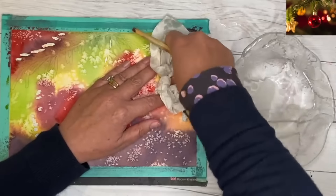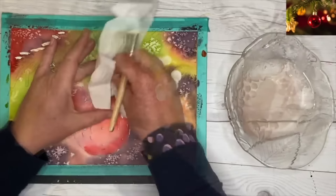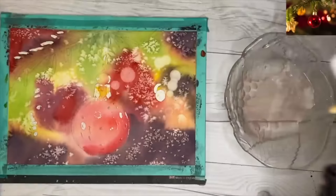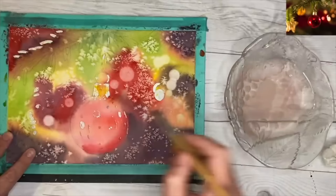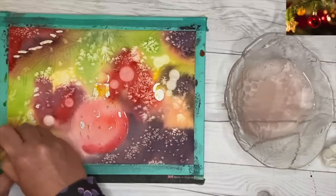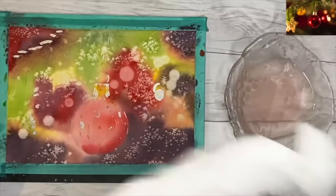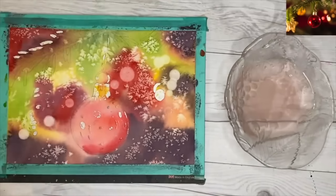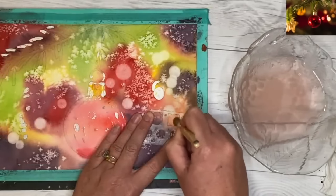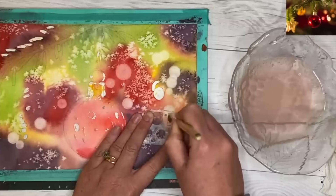You don't need a stencil for this — you could just use the stencil brush on its own. Some of my students have used a Q-tip, a sponge, or just an old brush. Whatever you do, don't use your best watercolour brushes for this because it can ruin the points. I'll work my way around now varying the sizes and lifting off, and for those of you that quite like this technique I will put a link in the description below of another video all about it.